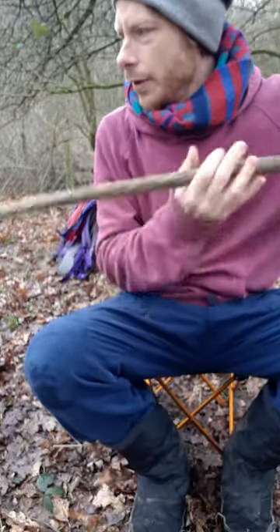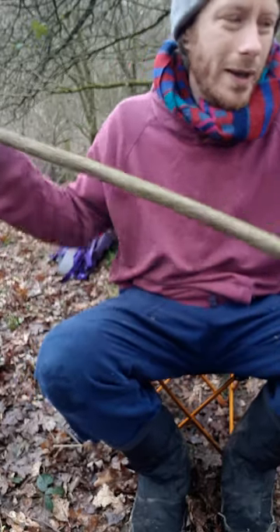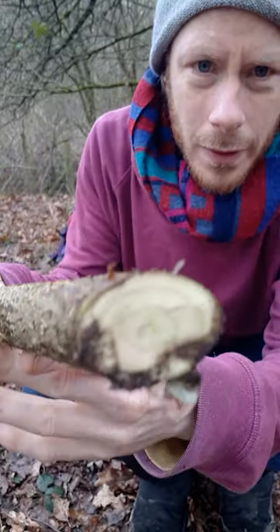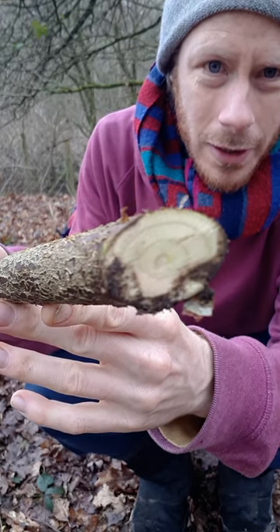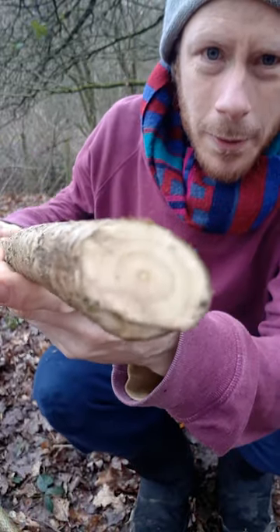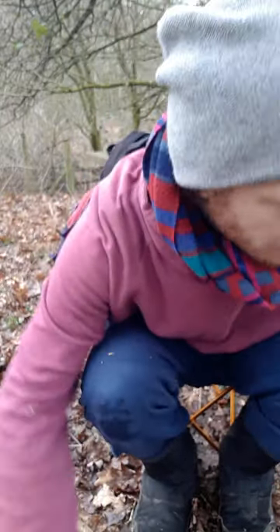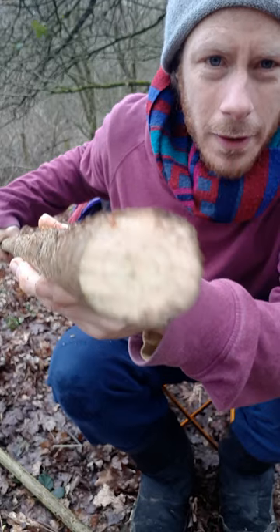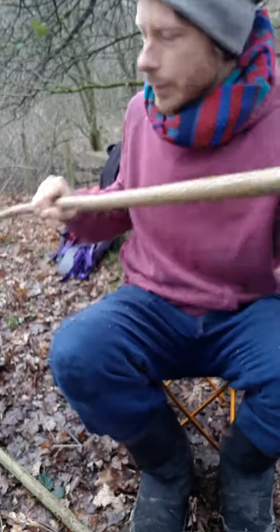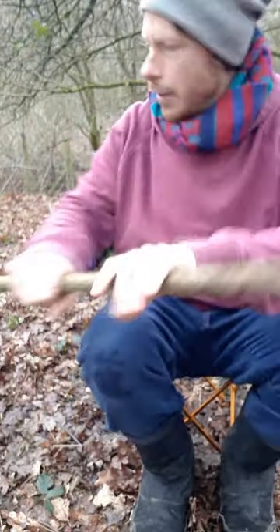On the other hand, we have this one which is more brown and rough and doesn't have so much spring or weight to it. Then the other factor, once you have cut it, is if you look at the growth rings you can really see how fast-grown this one is compared to the one I just showed you, which has slightly slower growth. Slower growth is really what you're looking for.